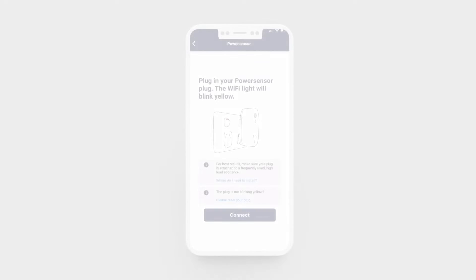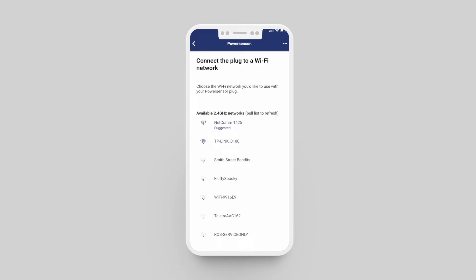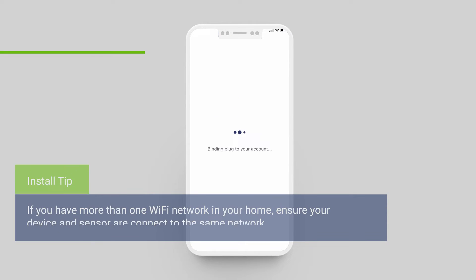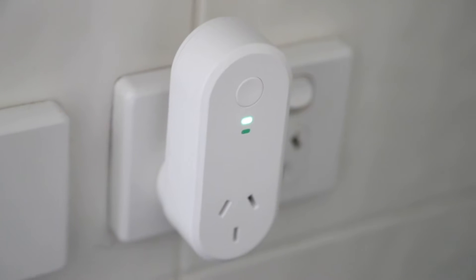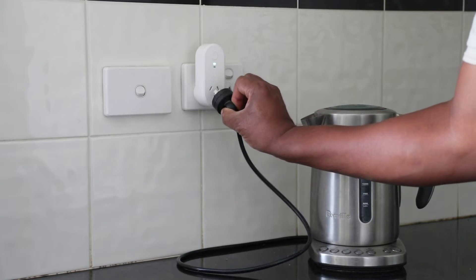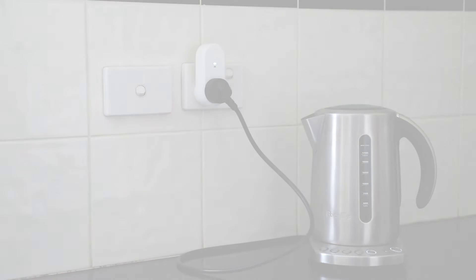Following the install steps in the app, it's time to activate your plug. During the plug activation stage you'll be prompted to select your Wi-Fi network and enter your password. After the plug is connected to your Wi-Fi network and the top LED light turns solid green, you're all set — your plug has been activated and is ready to pair with the sensors. Next, plug in a high-load appliance to use once your installation is complete, and leave the appliance alone for the moment.